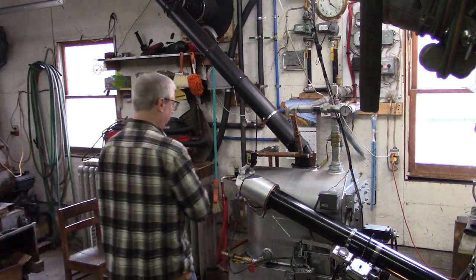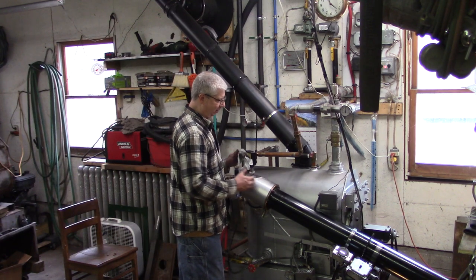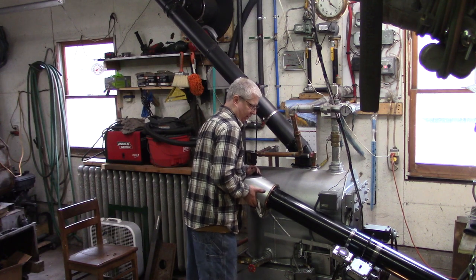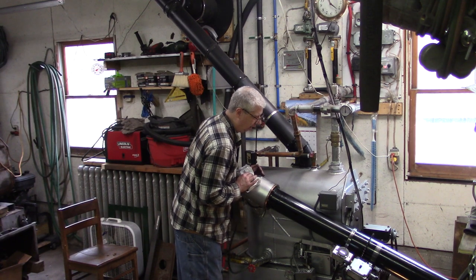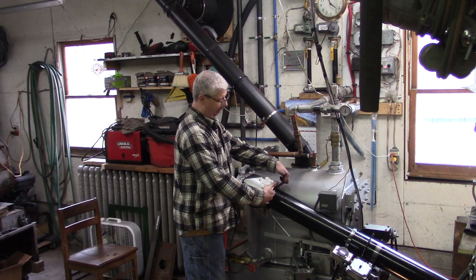Emergency averted. It turned out it wasn't really a problem with the brass — it was just the fact that the transfer head still moves around a bit because I don't even have the second bolt in it yet. That little bit of movement was not allowing the top holes to line up.